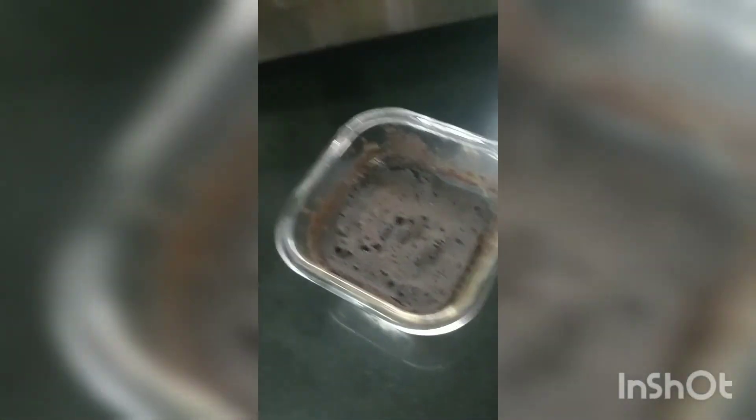Our cake is done! It's going to be hot so you should use an oven mitt to take it out. In the microwave it took one minute and 30 seconds — I don't know about the oven.